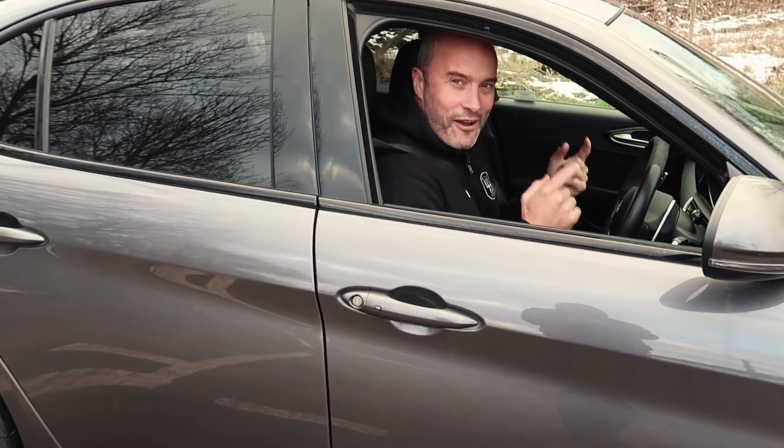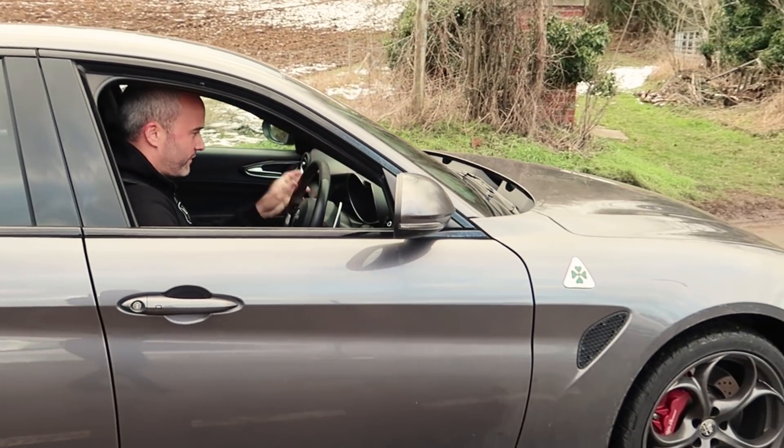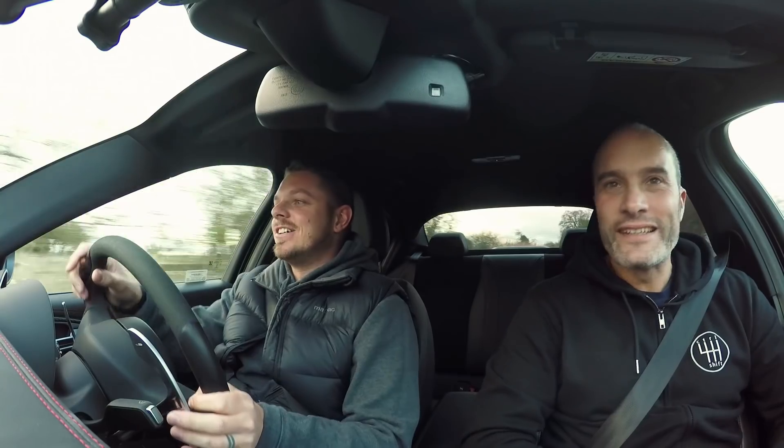I'm just going to demonstrate how little grip these P0 Corsas have got in these conditions in this car. So everything's on. You wouldn't expect it to be aggressive. Oh wow, oh that's just beautiful. Should we pull it up here and take a photo?